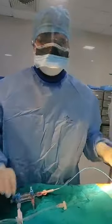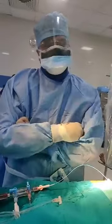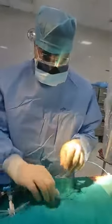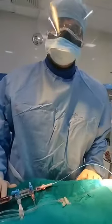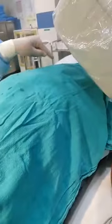Angiography is a procedure done to find out coronary artery blockages directly. Echocardiography will tell you the heart pumping function. TMT will give you the possibility that the patient may be having blockages. But to directly see the arteries, the best way is only angiography. With the help of the catheter, as I explained, it goes to the femoral artery and then from there into the heart.